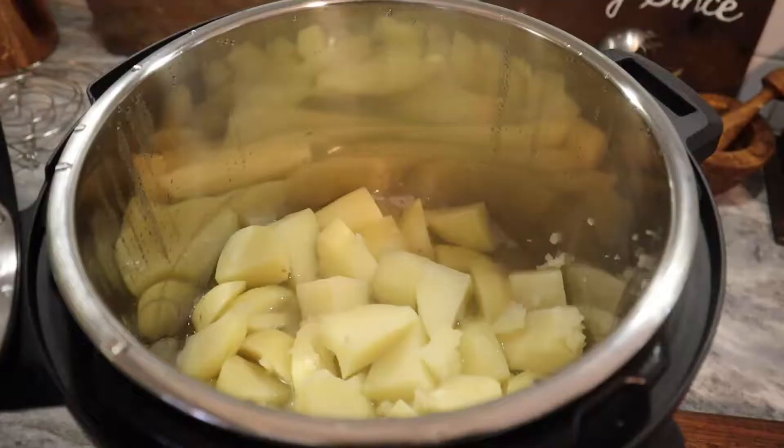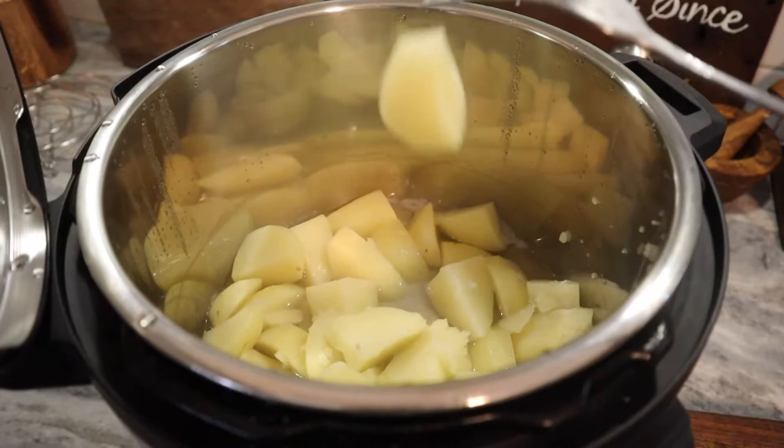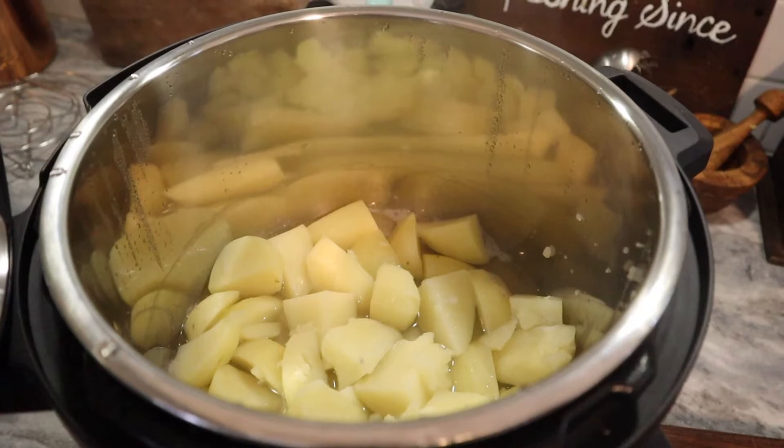I just opened up the Instant Pot and I'm rather impressed with how these turned out. I didn't have to babysit them on the stove or make sure they didn't boil over, and as you can see they're nice and tender. So I'll probably keep using this method when I want to be doing other things in the kitchen and not have to babysit a pot on the stove.